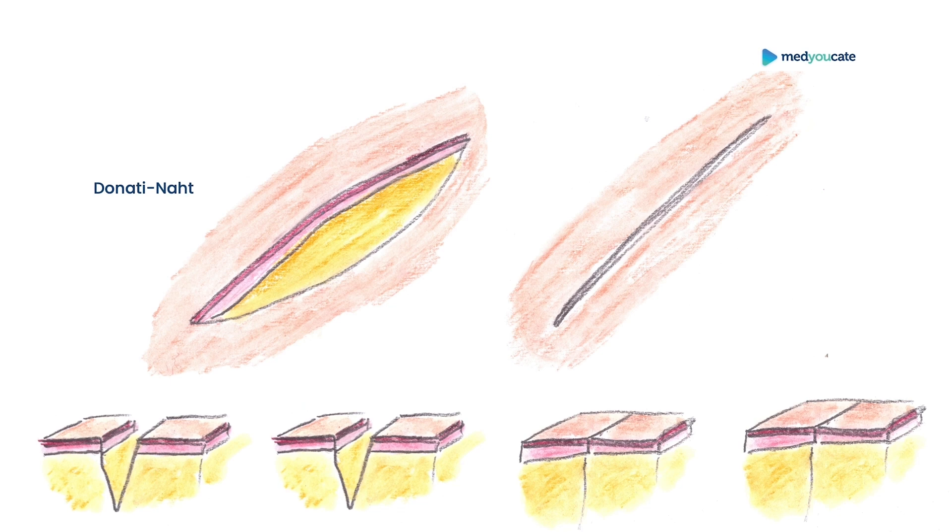This surgical technique can be divided into two parts. The first part is the same as when performing single interrupted sutures, where the surgeon performs a suture that is penetrating all the skin layers on both sides. And now we come to the second part of the suturing technique.